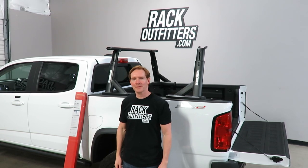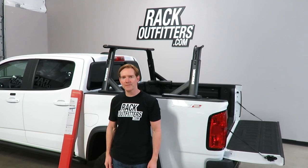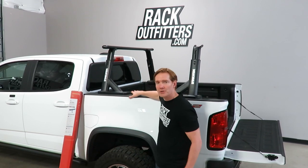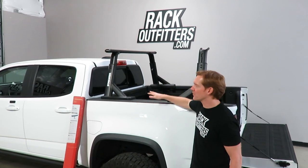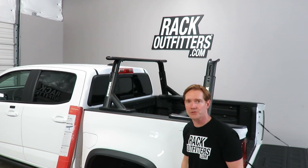Hey, I'm Paul with RackOutfitters.com, here to show you the Yakima Overhaul HD Height Adjustable Heavy Duty Truck Rack. Here we have it partially installed onto this truck. We'll go over all the key features and also cover some steps of the installation of this truck rack.